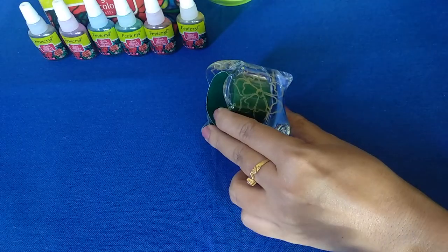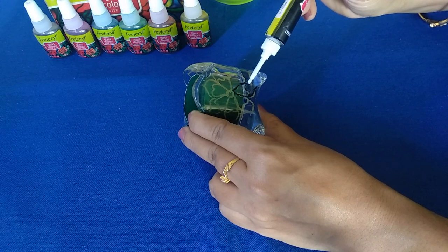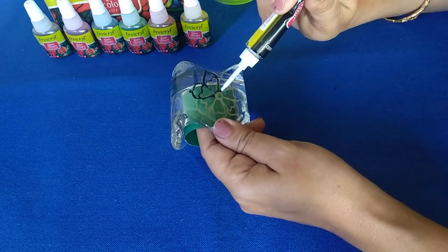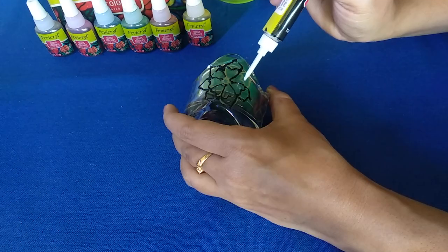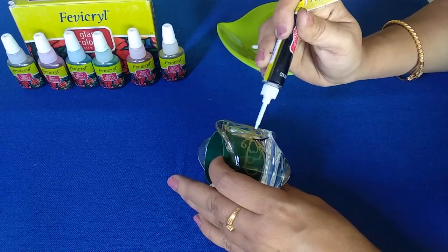I would suggest you try the glass outliner on a rough paper before directly starting on the pattern. Keep turning the object to get nice and even lines, and make sure there is no gap in the outline because we are going to fill colors inside it.